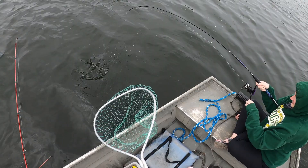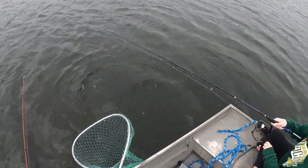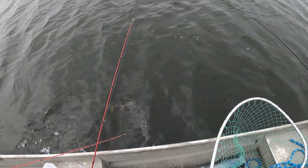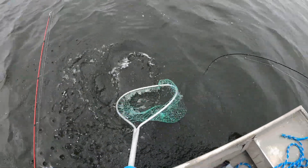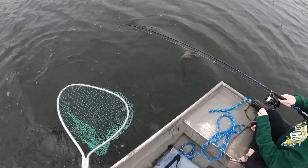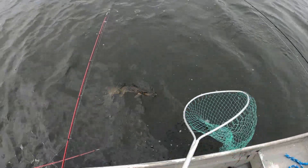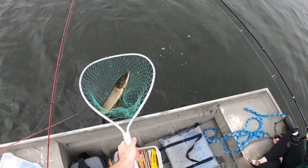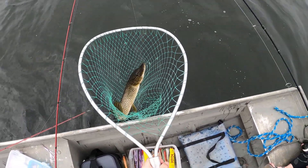Nice work. Stay on him. That was her. I know it. Nice work, Jenna. It's a good pike, especially for around here.